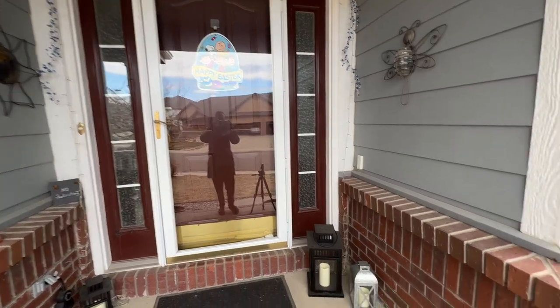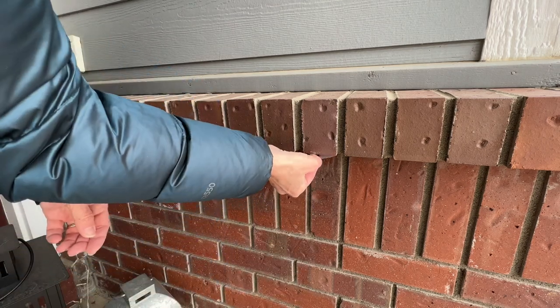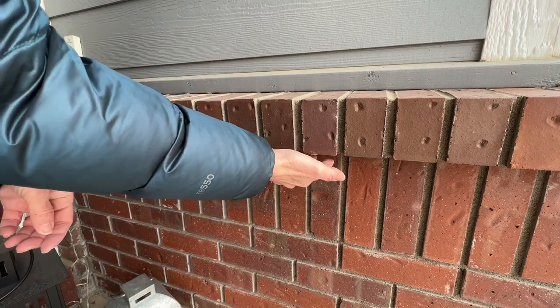Also, when looking around your house, look for places like this brick ledge. All I had to do was add a piece of tape to a key and place it underneath the ledge.